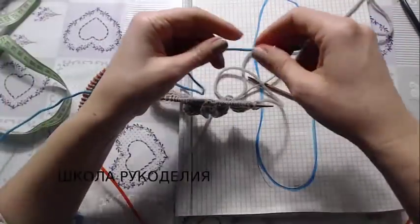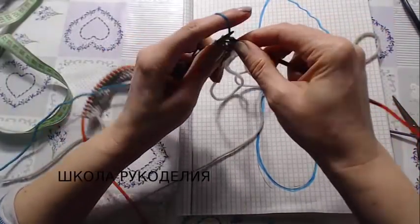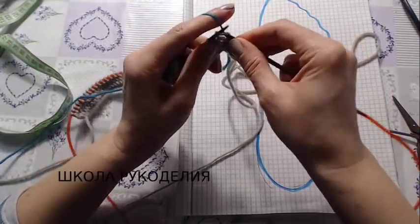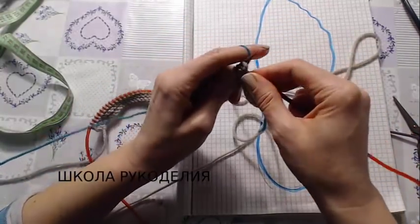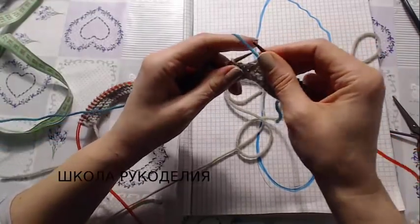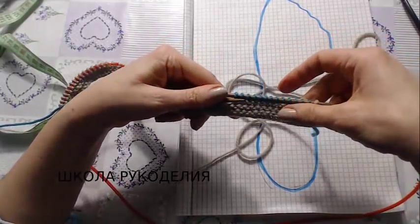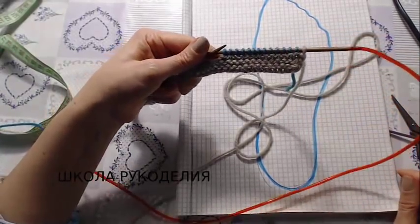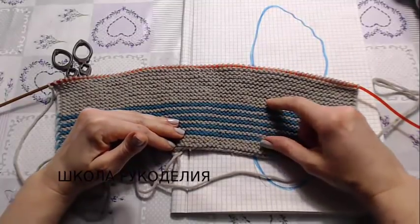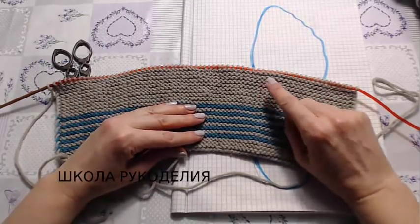Провязала я 5 рядов. Теперь буду вязать цветные полоски другой нитью — по 2 ряда нитью контрастного цвета. Если вы соберете все остатки и сделаете радужные цветные носки, будет очень-очень классно. Я провязала 5 полосок нитью контрастного цвета и далее продолжила вязать основной нитью.